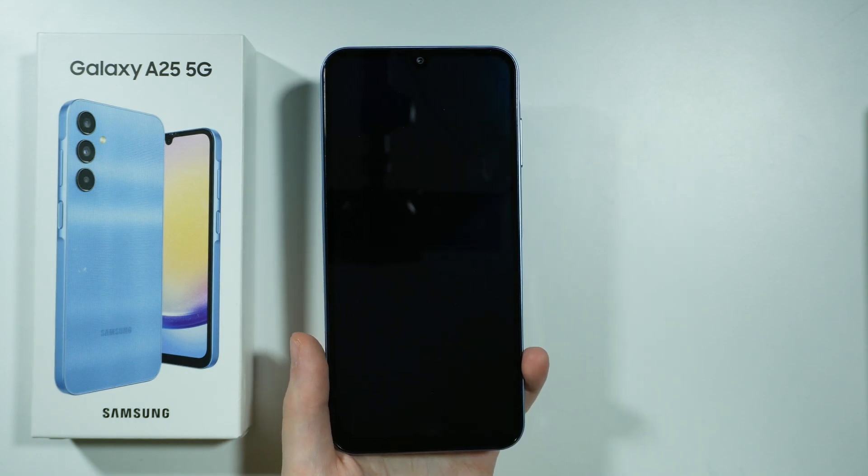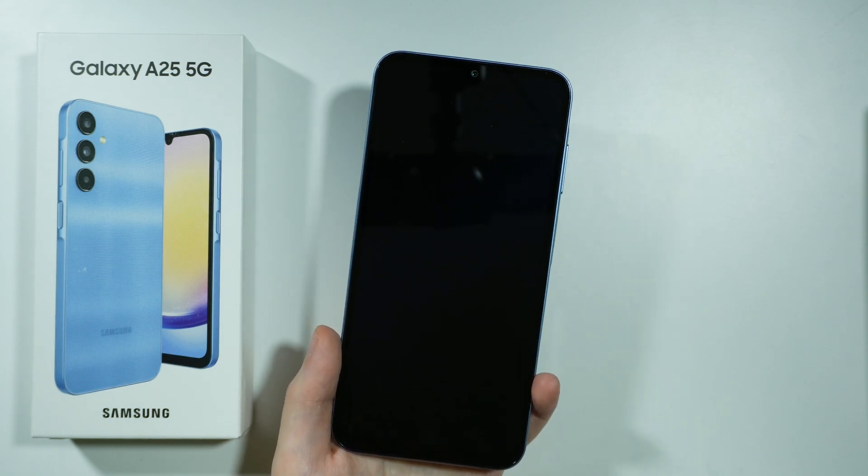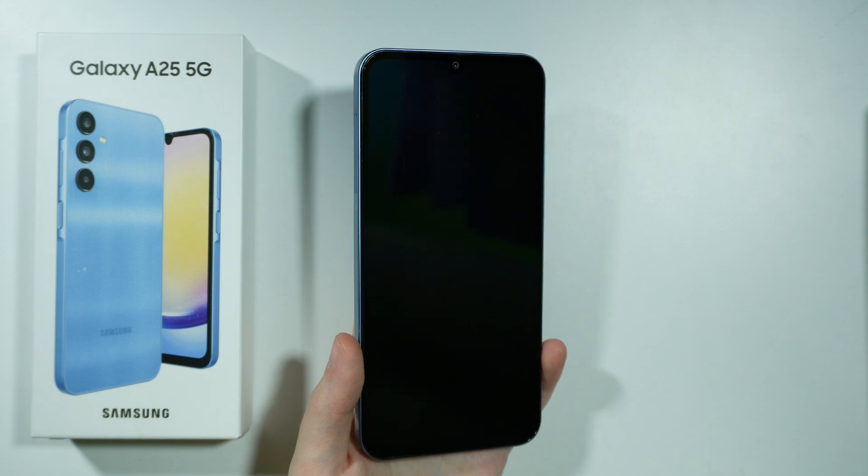Hello, if you are wondering if there is a pre-installed screen protector on Samsung Galaxy A25 5G, then the answer is yes.